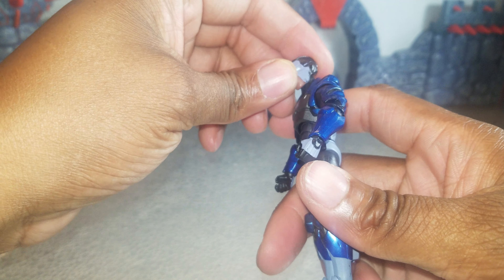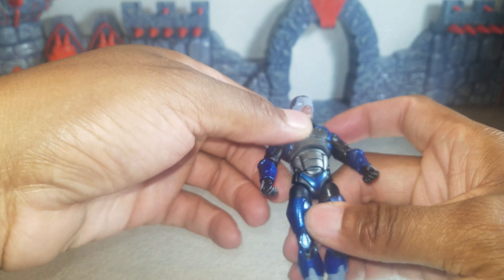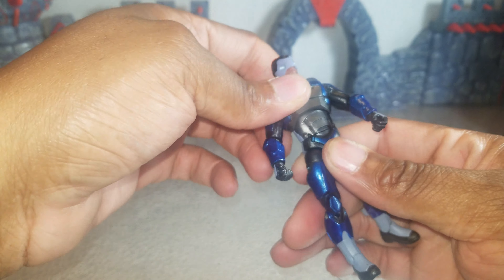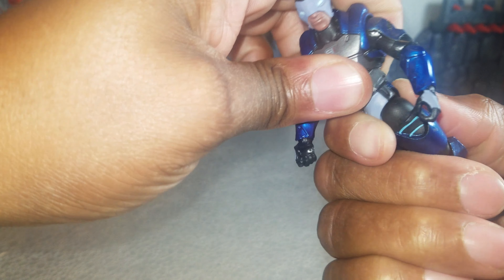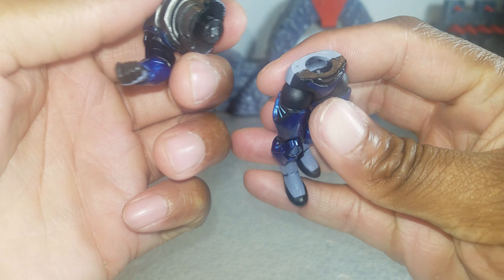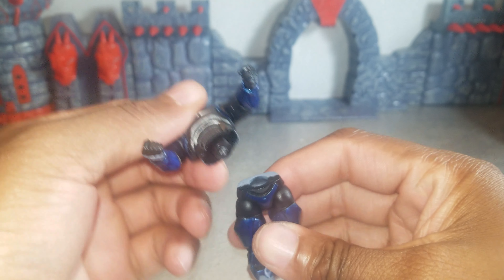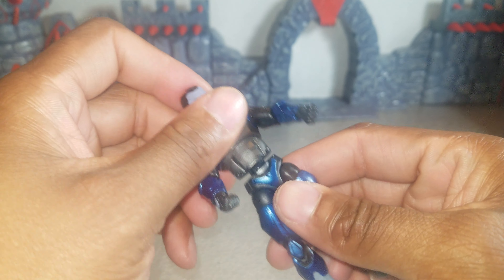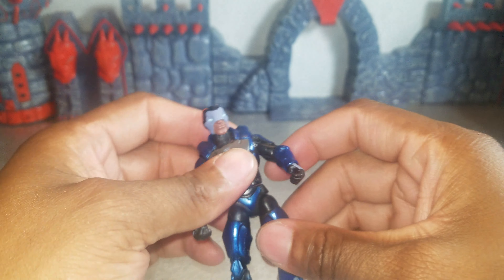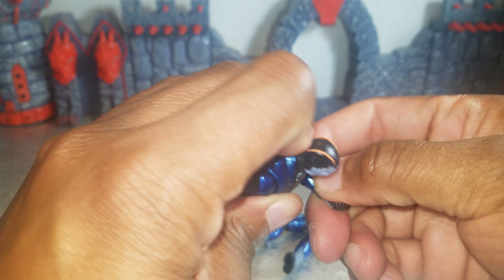His head goes down that much and up that much. He's got an ab crunch — he's going to have three points of articulation in his abs, and it will rotate. And I may have just broken him. I think I did break him. I broke him. I broke Carbide. Dude, it's a bummer. Well, I'm going to finish reviewing — I broke him, but let me at least get the rest of his articulation out of the way.